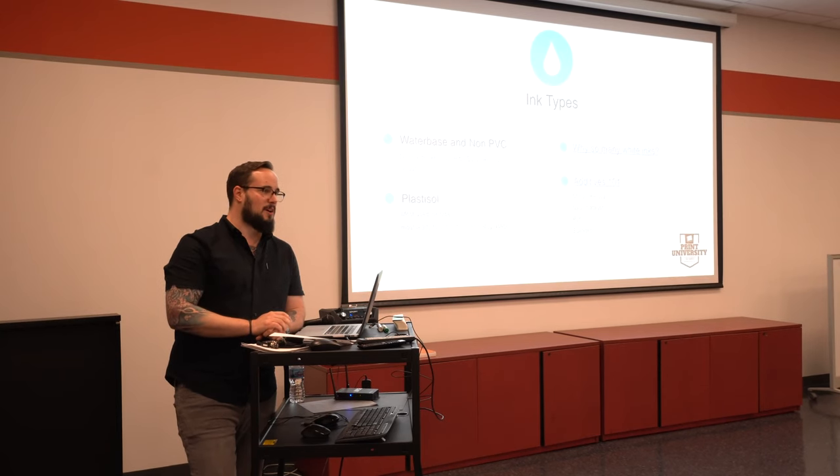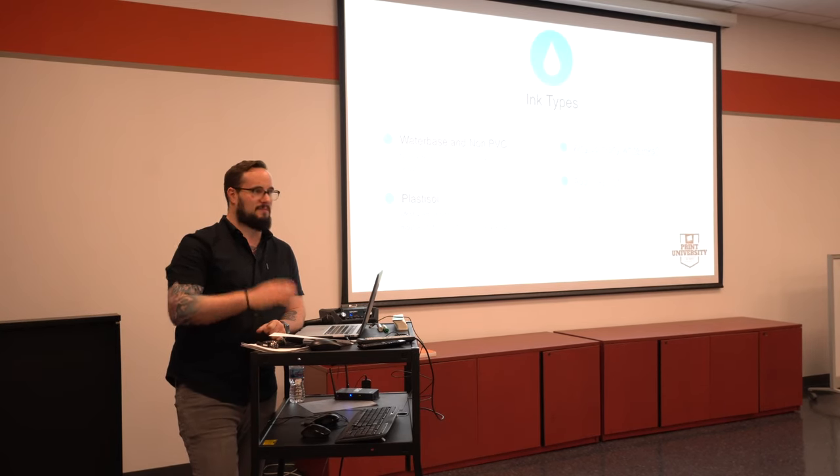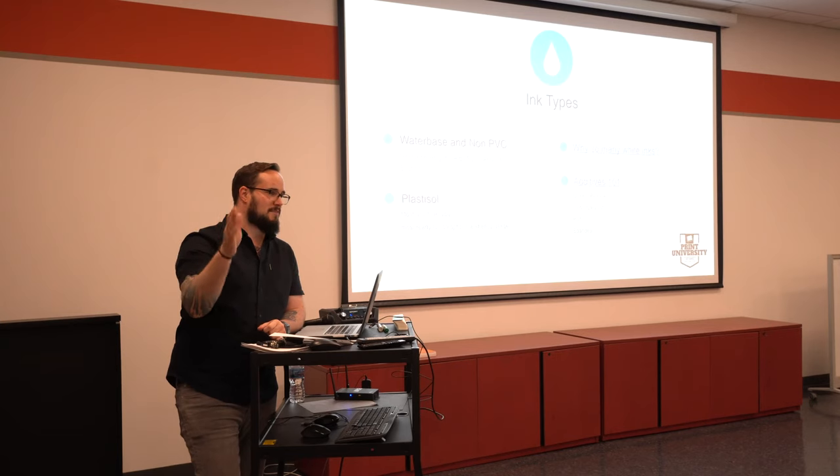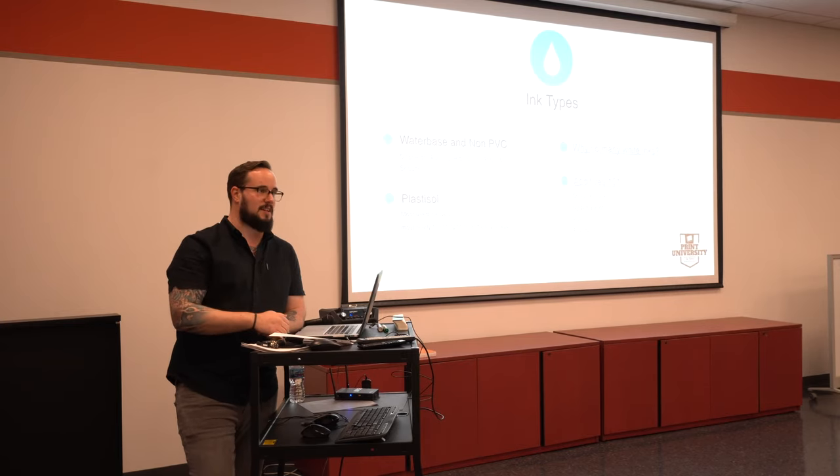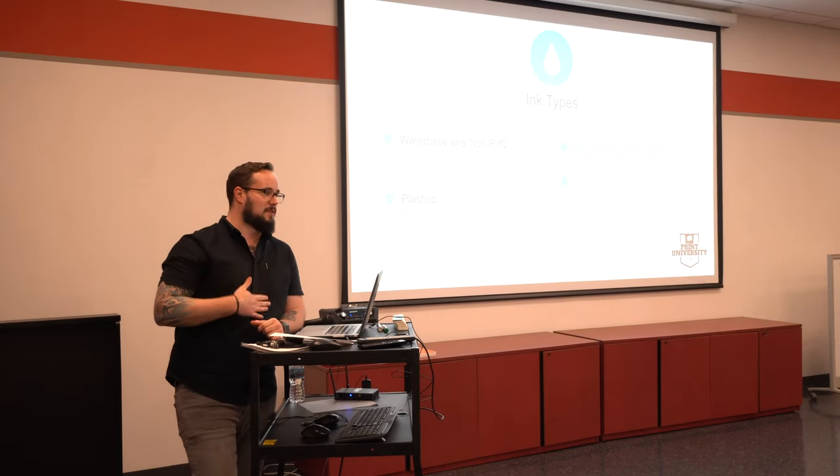If you're doing something that's a one-color shirt and you just want to knock out even 500 shirts, one color, and you have plastisol, you don't feel like you've got to throw it away and go to water-based now. Do what you're doing. Start testing. Start playing with these different things. See the differences in the hand and what it feels like.